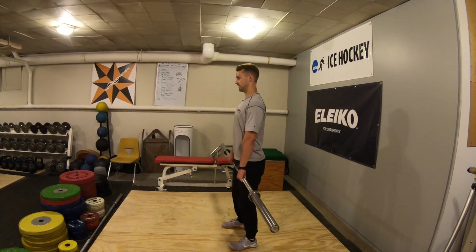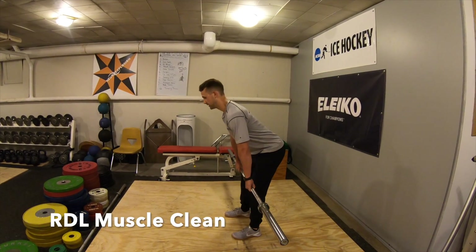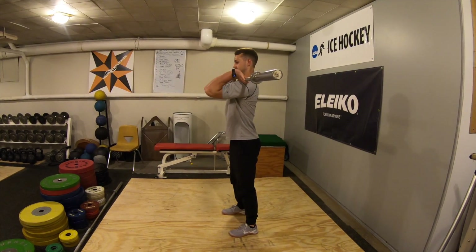Go into your RDL muscle clean. You won't jump with this one. Just bow into an RDL, elbows go up and around the bar to a muscle clean.